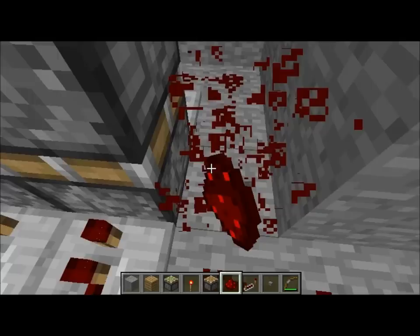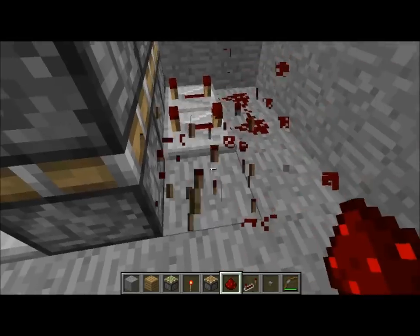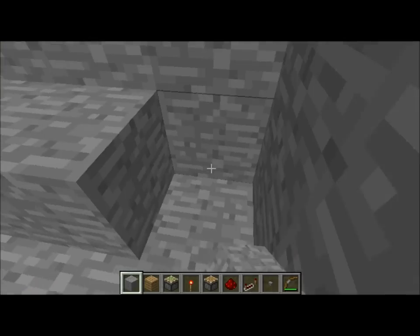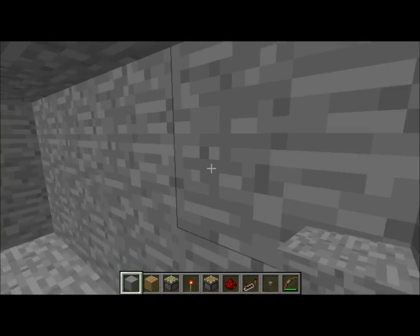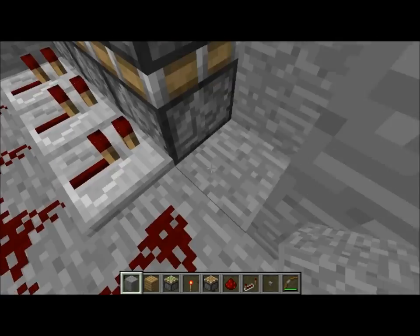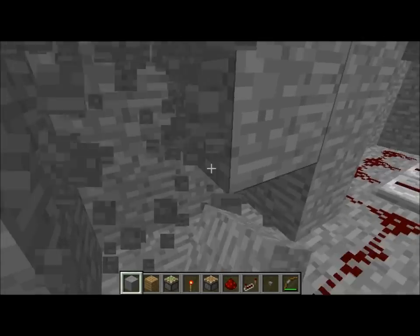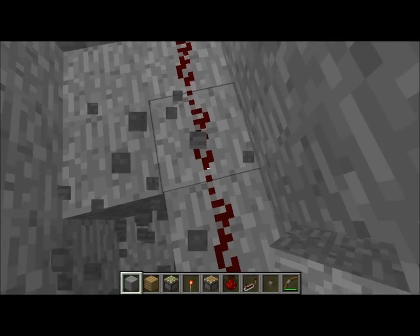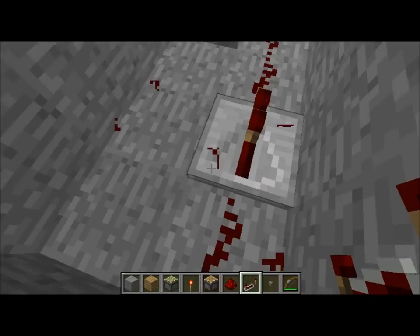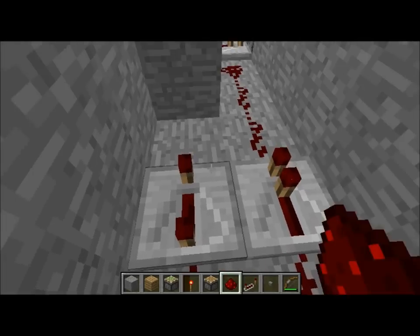Actually, you don't need to do this part — sorry if I wasted your materials. I just want to see if this works. Hook up a little part over here. Put a repeater here set to one, and a repeater here set to four. Like that.